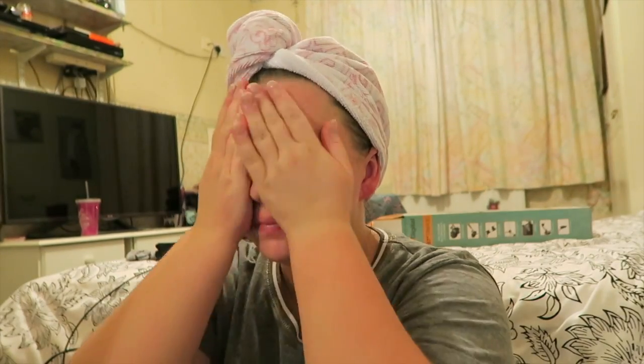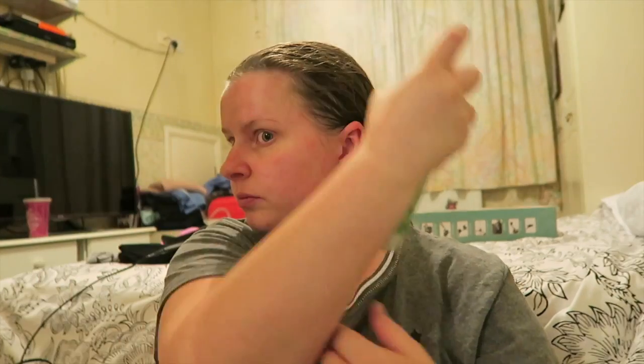Hello everybody, I wanted to talk you through my New Year's Get Ready With Me. Here I'm applying my Simple Light Hydrating Moisturiser, and then I'm onto my hair using the Body Shop Rainforest Radiance Detangling Spray.